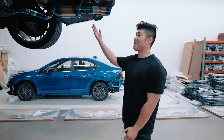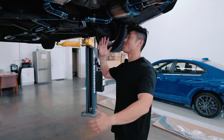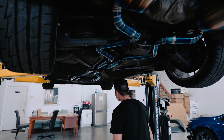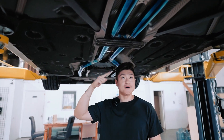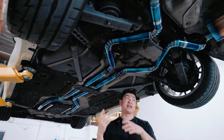All right guys, here it is. We finished installing our titanium exhaust. It looks simply amazing. As you can see the stock over there — hella hideous. But look at this blue right here, guys — it's amazing. All bolt-on, you don't need to worry about anything. You have all the flanges to bolt everything down.